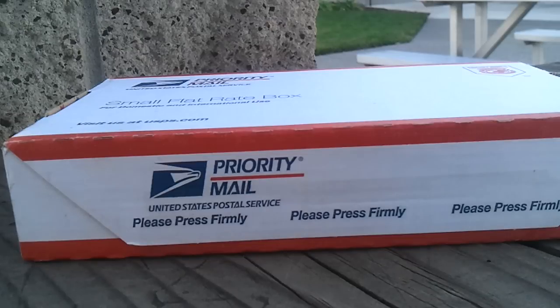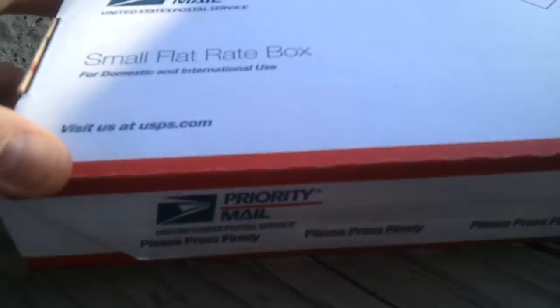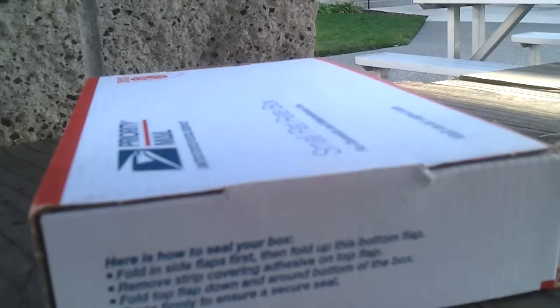Hey everyone, just got a box in the mail. I'm going to do a new knife unboxing for you. Got this from Grand Prairie Knives. Take a look and see what we got in here.